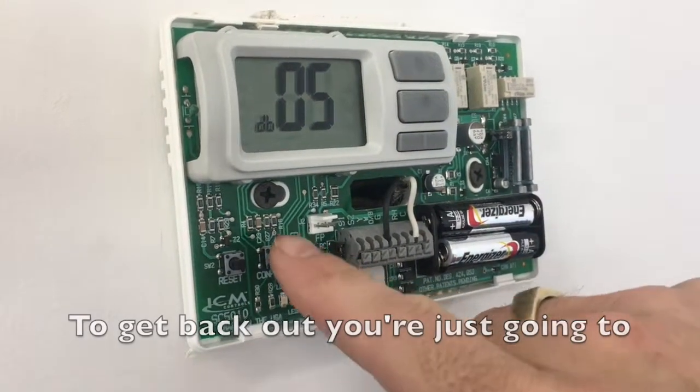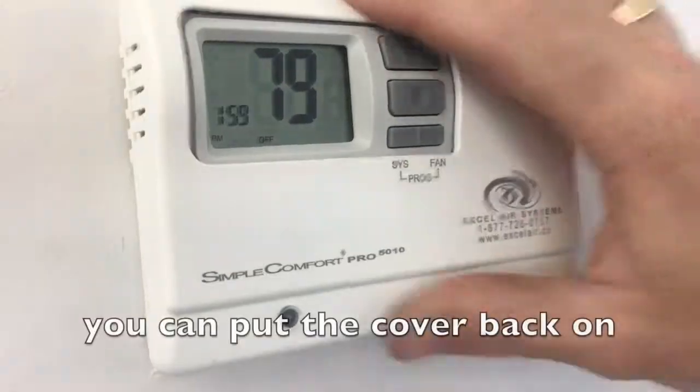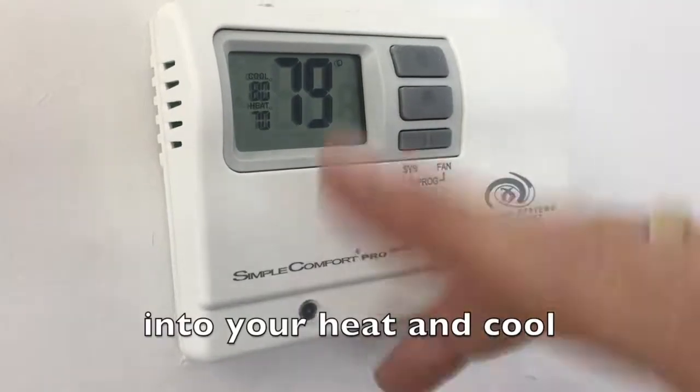To get back out, you're just going to push and hold config. The screen goes back to normal. You can put the cover back on and put your system back into your heat and cool.